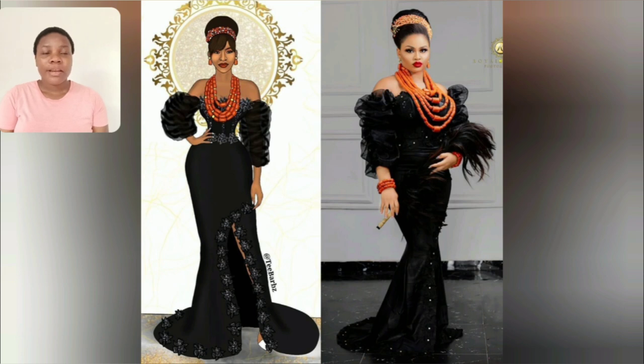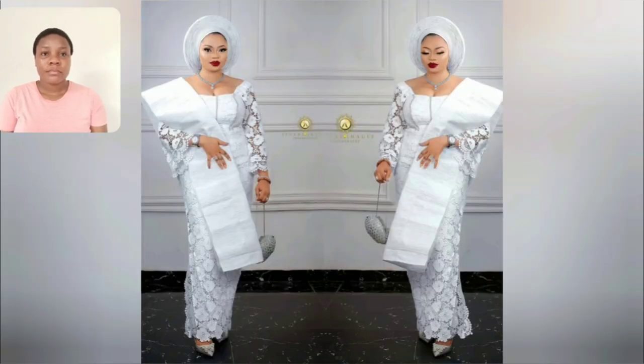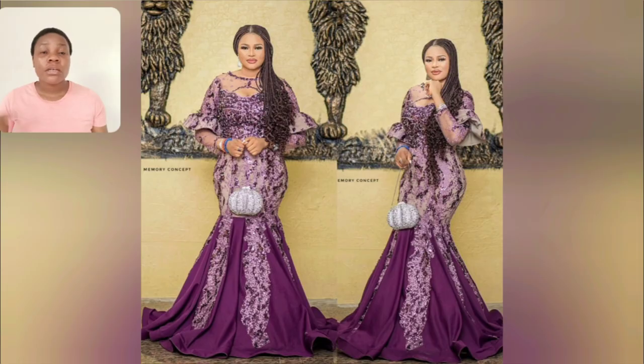They say black never goes wrong — this is it. This is bride wear, African wedding dress, so beautiful. Guys, guys, guys, this is cool. I love this sleeve. What do you think? Let me know in the comment section.